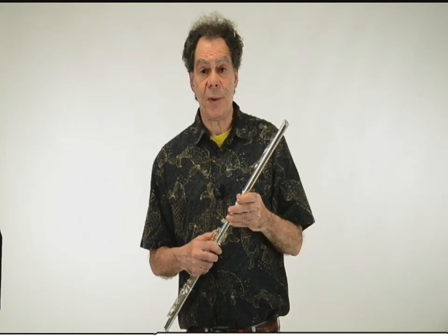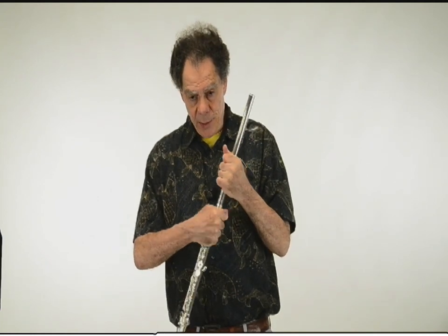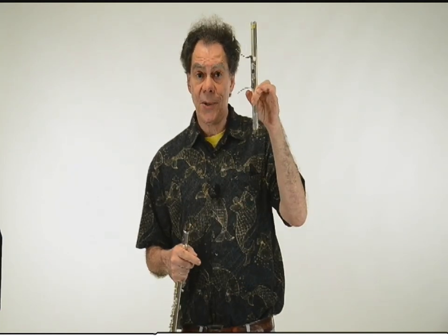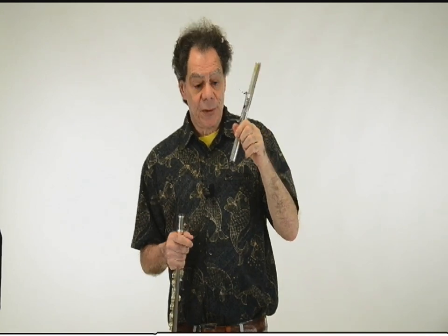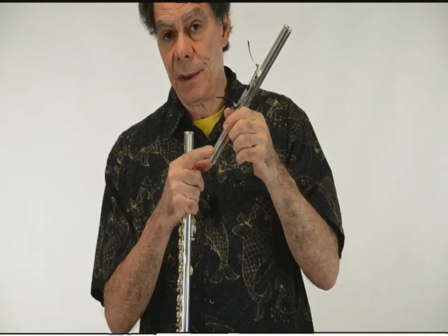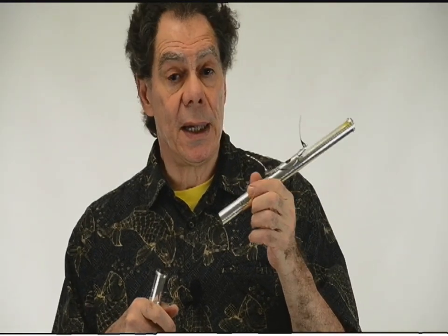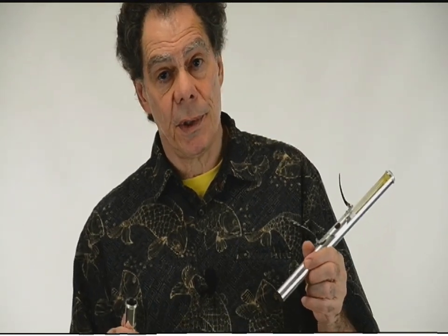Questions that often come up about the glissando headjoint: one is, can it be fitted to your flute? And the answer is, absolutely. The glissando headjoint is a headjoint, so if it's loose in your flute, any good flute technician can stretch it up. If it's a little too tight, it's very easy to sand down. It's just like fitting any other headjoint — there is no difference.